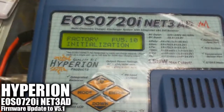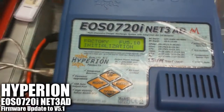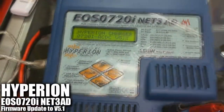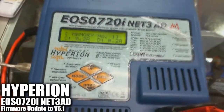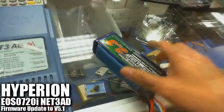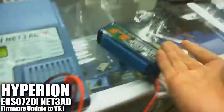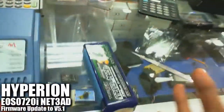Now it's doing a factory reset and version 5.1 initialization. There we go — this is the new version 5.1 on your charger, previously version 4.7. Up next, we're going to go ahead and charge the 6S pack and see how it goes with the balancing values on each cell. Stay with us.